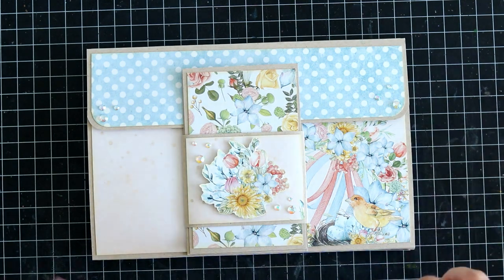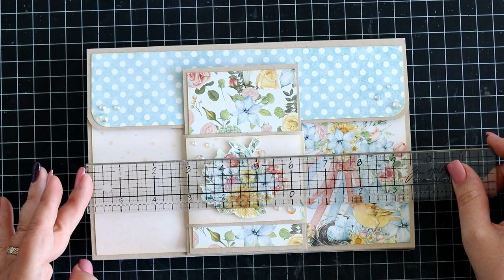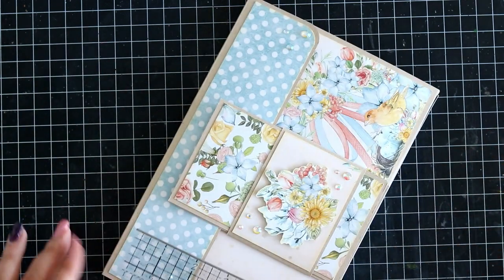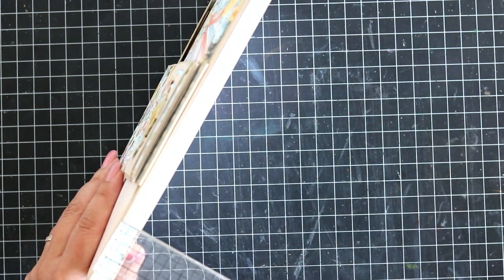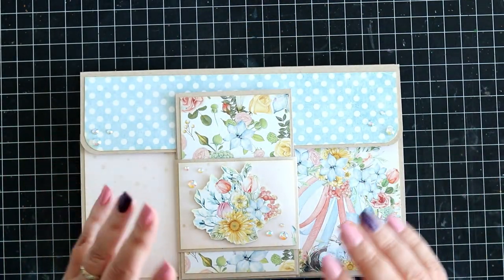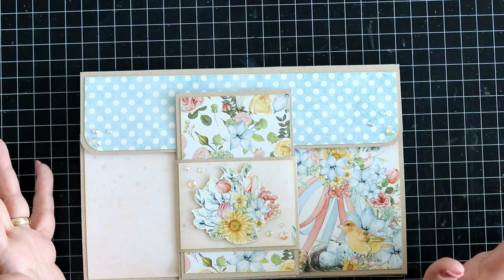The album itself measures approximately 9.5 by 6.5 inches and it's about half an inch wide. It has loads and loads of pockets, so let's just get started and have a look see.